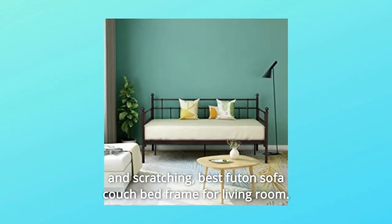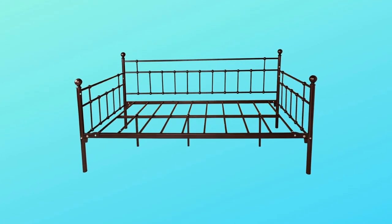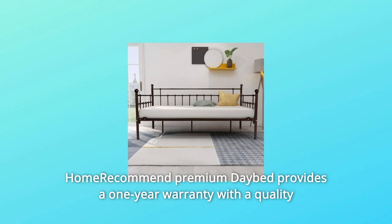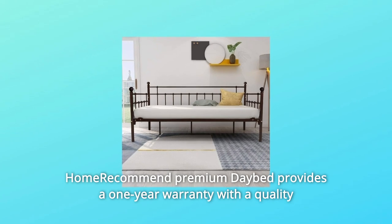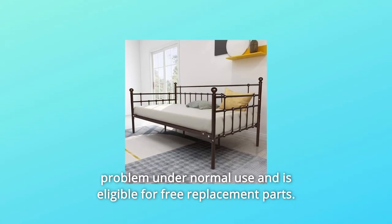Number four: the modern standard daybed is engineered without noise, squeaking, or scratching — making it the best futon sofa couch bed frame for a living room. Number five: this daybed provides a one-year warranty for quality problems under normal use and is eligible for free replacement parts.